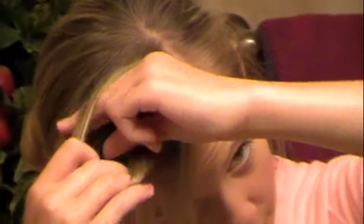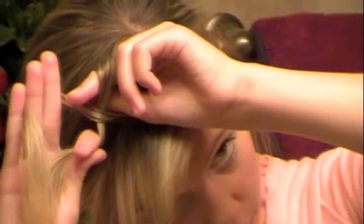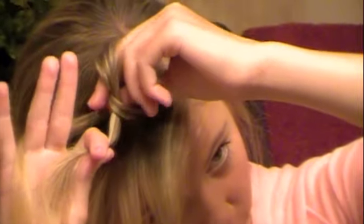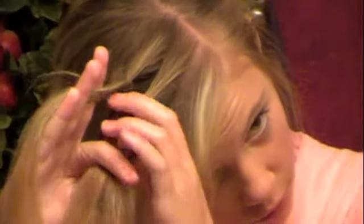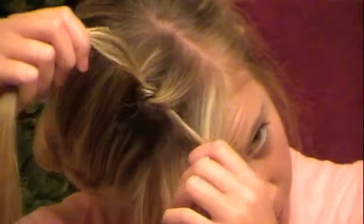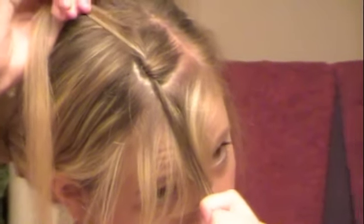You're going to take either your rat tail comb or a bobby pin and split it in half. You're going to want to make sure you can get it as even as possible. Then, just like when you're tying your shoe, you're going to tie a shoe knot — cross it over, grab it with your fingers, pull it under, just like when you tie your shoe. Pull it tight all the way.